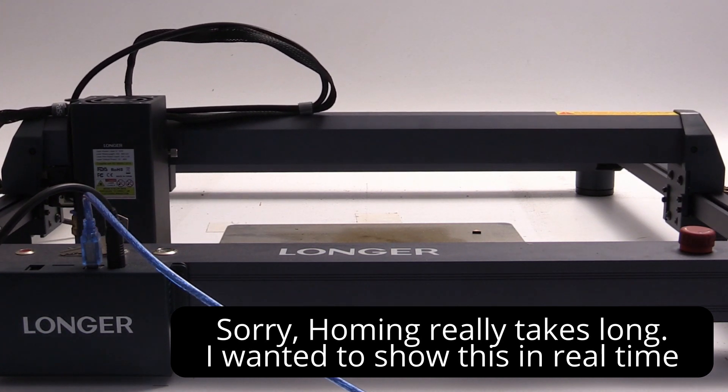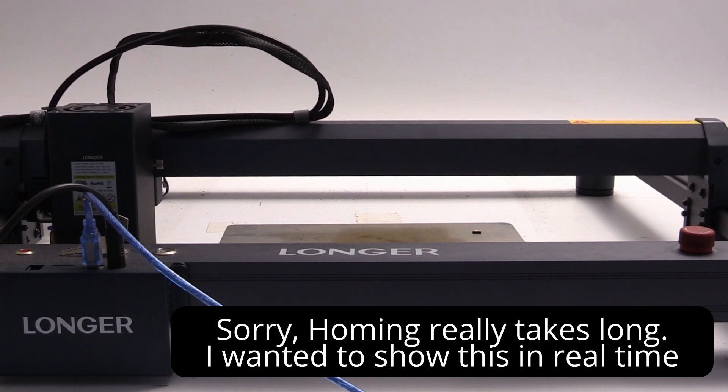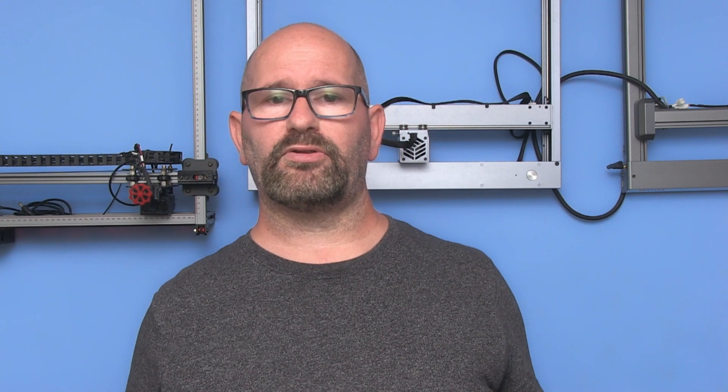In conclusion, would I recommend the Longer B1 laser engraver? Absolutely. It's one of the best high-power laser engravers you can buy for under a thousand dollars. It easily competes with machines priced 1.5 times higher or even more. The Longer B1 delivers exceptional value and impressive results. Just remember to follow the correct setup instructions and prioritize safety when working with lasers.